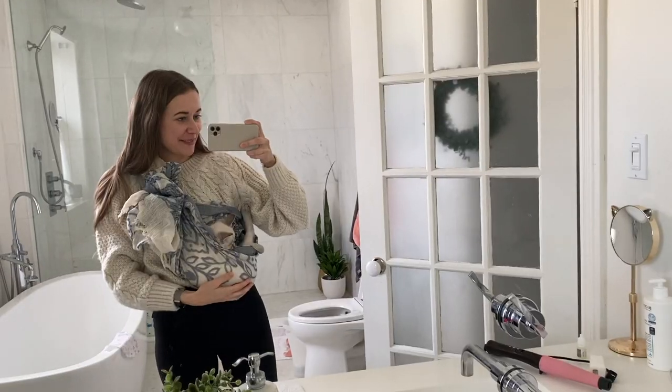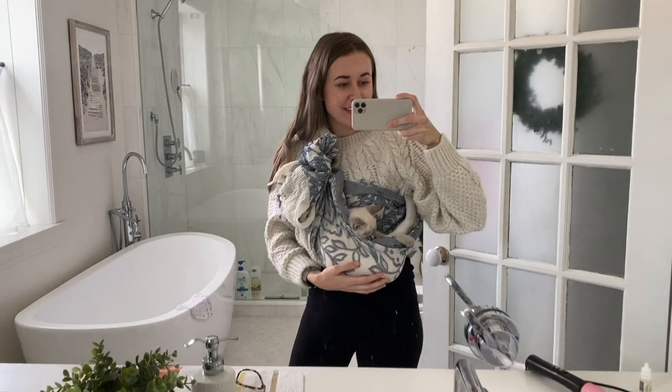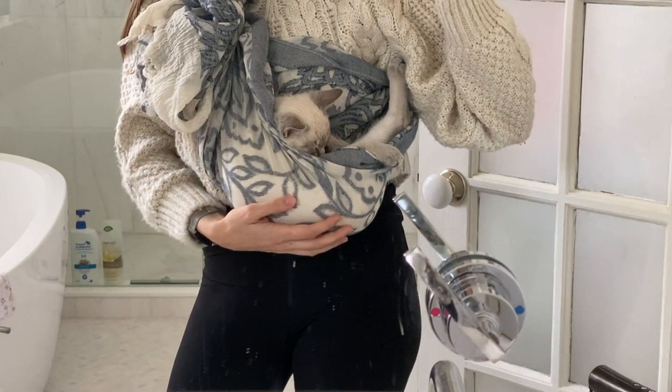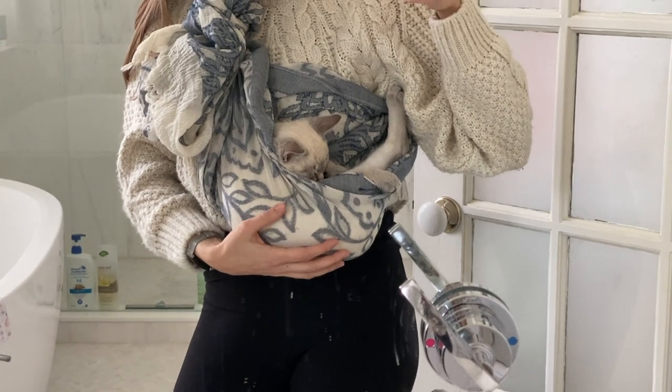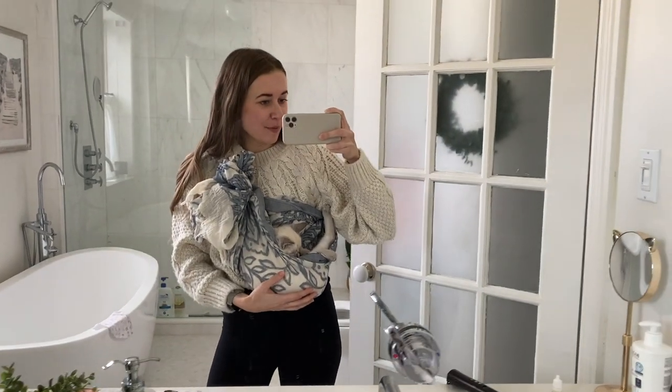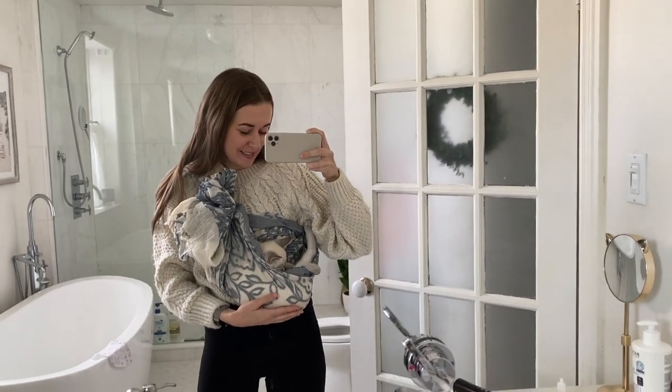I just had to come in the bathroom to show you the outrageousness of this situation. He really likes the body warmth I think, and it is pretty damn cute to look down and see this little fluff.